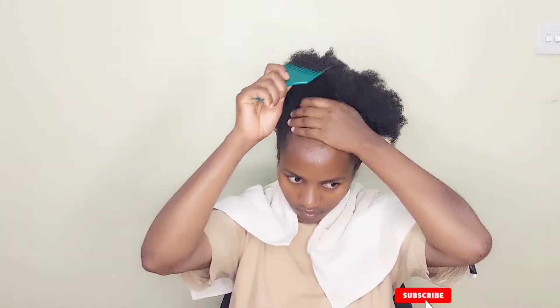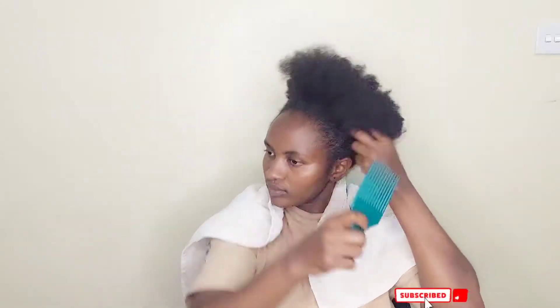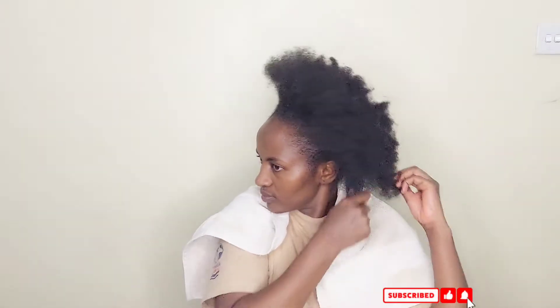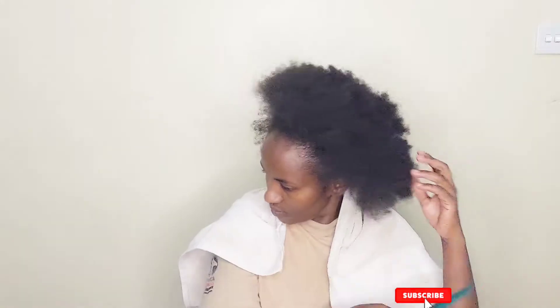I've been doing my hair for the last close to one and a half years and I've never gone to the salon. I've been washing and doing my hair all by myself. If you don't believe that, just check out all my videos about my hair tutorials.